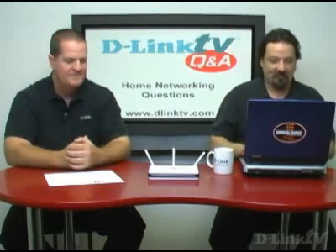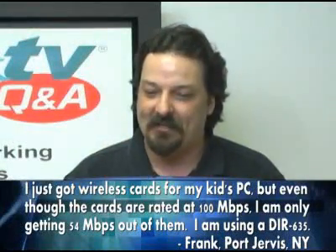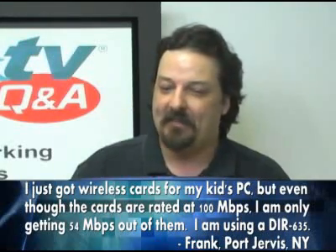Frank in Fort Jervis, New York asked: he just got wireless cards for his kids' PCs, but even though the cards are rated at 100 megabits per second, he's only getting 54 megabits per second out of them. He's using the D-Link DIR-635, which is one of the draft-N routers.